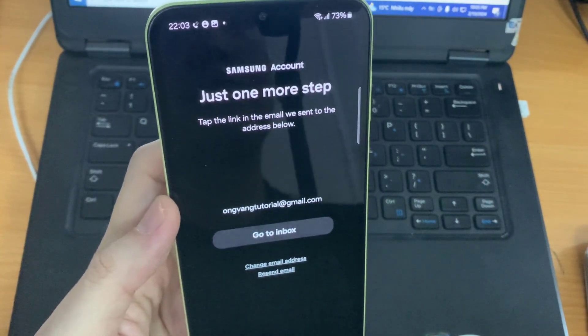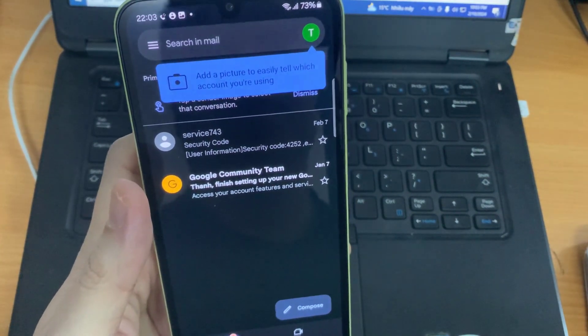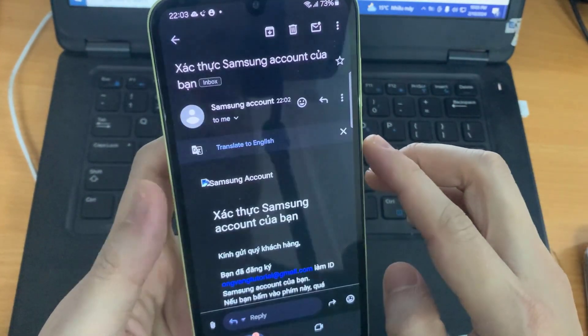It will send a verification code to your email address, and you just input that code to your account. After inputting the pin code, just press 'Next.'